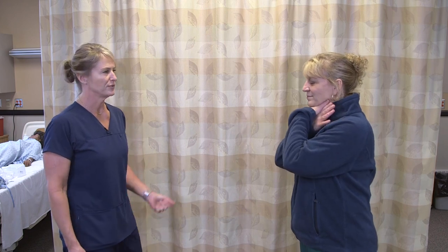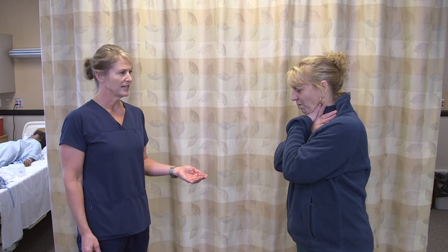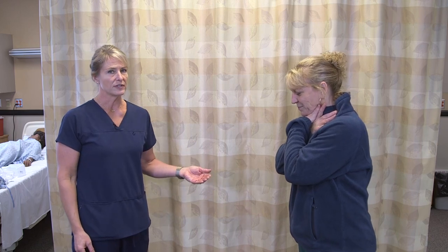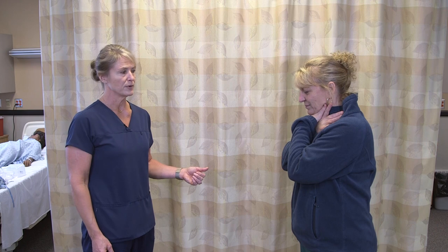For the choking maneuver, your resident will be making indications of choking — this is the universal sign of choking. You want to alert the nurse right away. If you are by yourself in an assisted living or a group home, you would call 911.